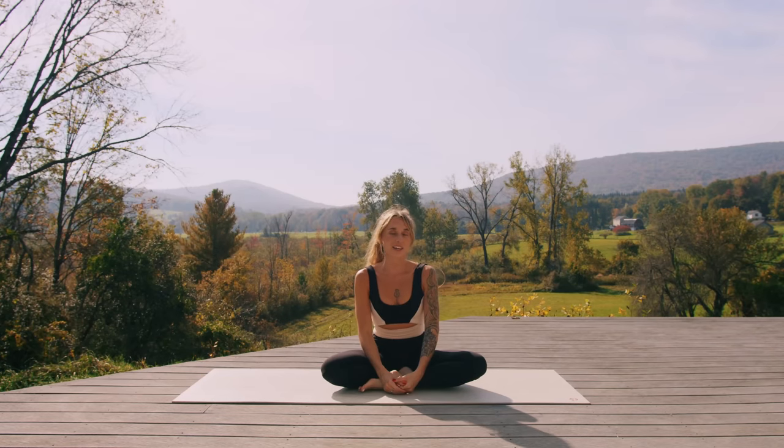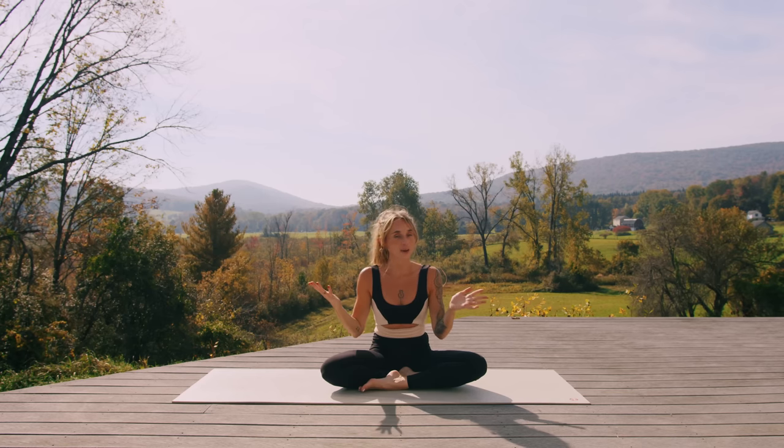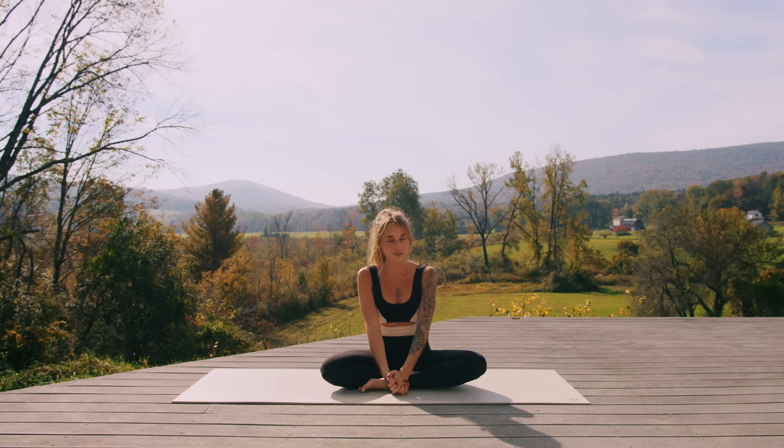Hello and welcome back to my channel, or welcome if you're new here. My name is Kaylee and today's class is a 30-minute power vinyasa flow. This is a no-repeats flow, so we're going to do a lot of poses in a sequence with a warm-up and a cool-down. We'll move at a faster pace since it is a power vinyasa. You don't need any equipment unless you like a block or a strap. There's a Spotify playlist down below.